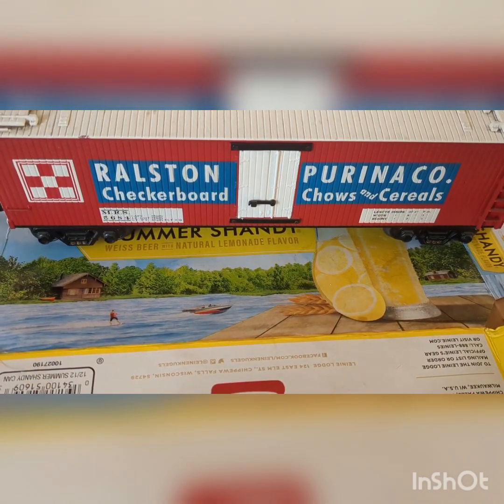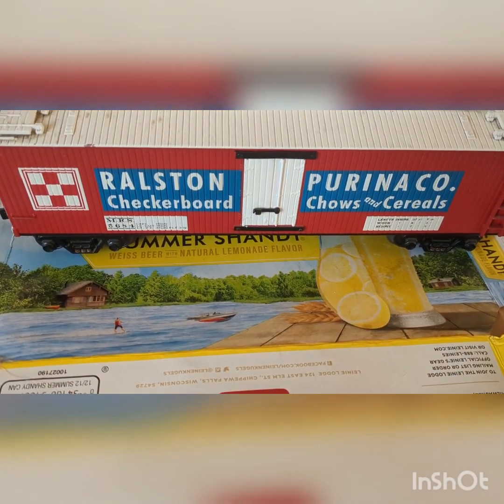Hi, I'm the Model Traymaster, and today we'll be weathering a Woodside Reefer car. So let's get rolling.